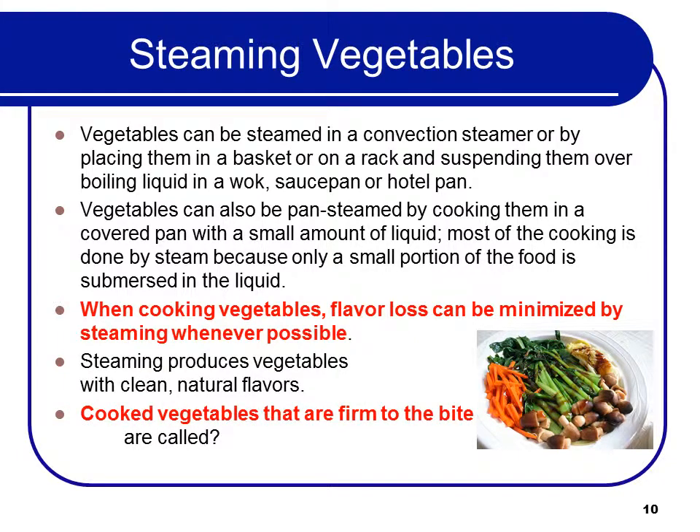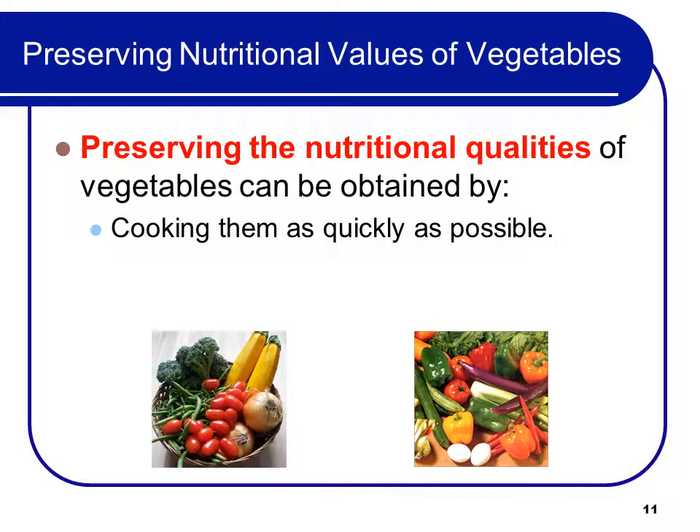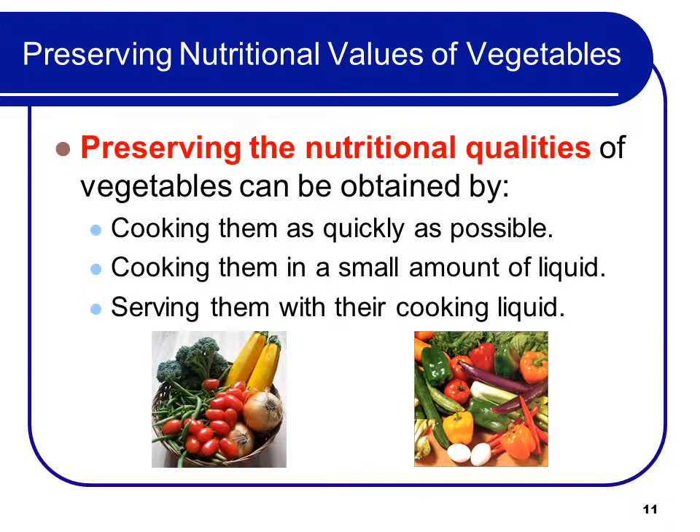Cooked vegetables that are firm to the bite are called al dente. Preserving the nutritional qualities of vegetables can be obtained by cooking them as quickly as possible, cooking them in a small amount of liquid, and serving them with their cooking liquid.